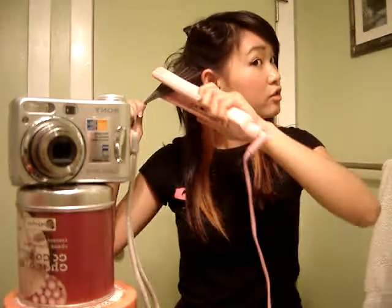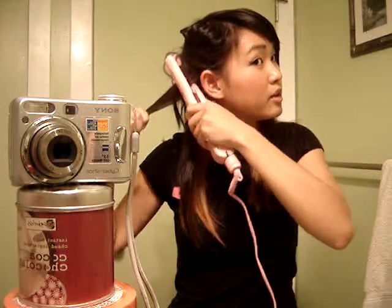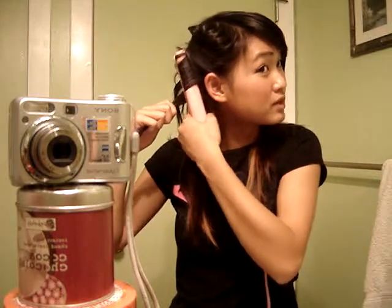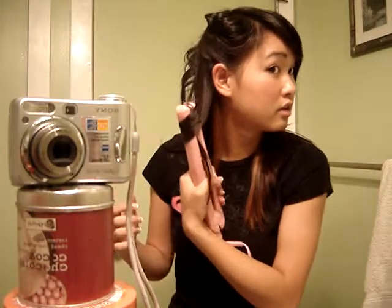And then you just close the straightener on it just like you would normally, but then you twist, and twist some more, and then just pull down, and you end up with a pretty loose curl.